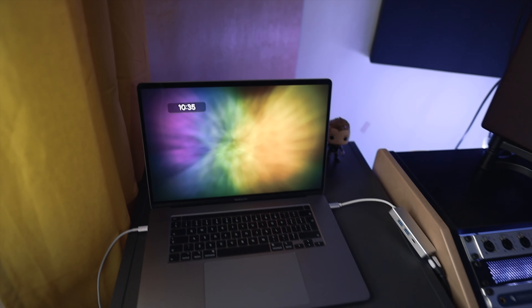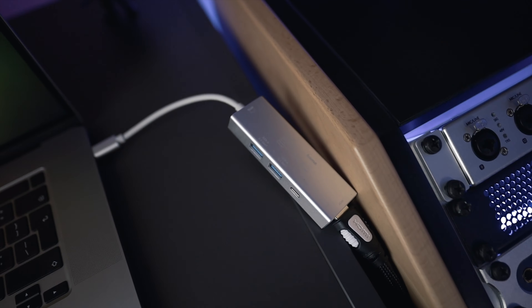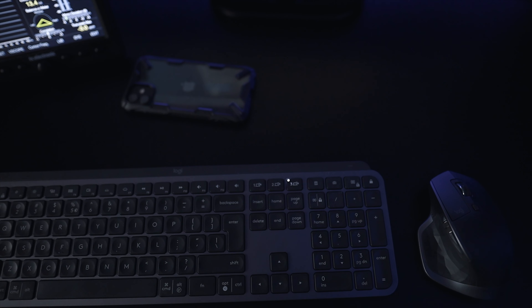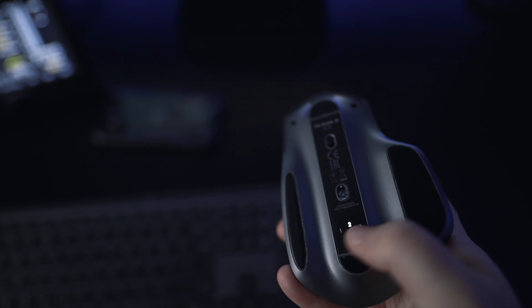This is where I keep my MacBook Pro when I edit my videos. I'm using a hub with HDMI to the monitor, and with a single press of a button on my keyboard I can control my MacBook Pro. Same thing goes for the mouse — it's really really easy to switch systems on the fly. I can edit, send files from one system to another, really easily.